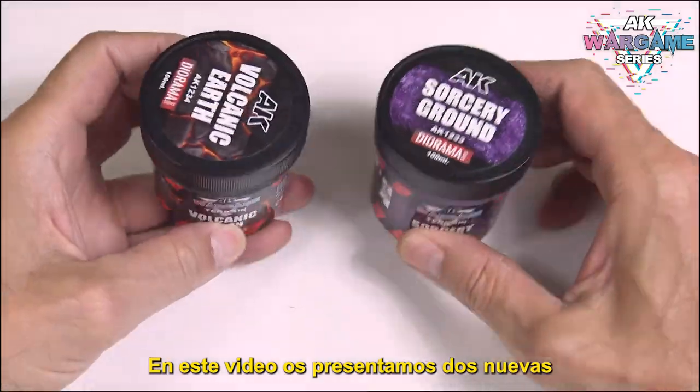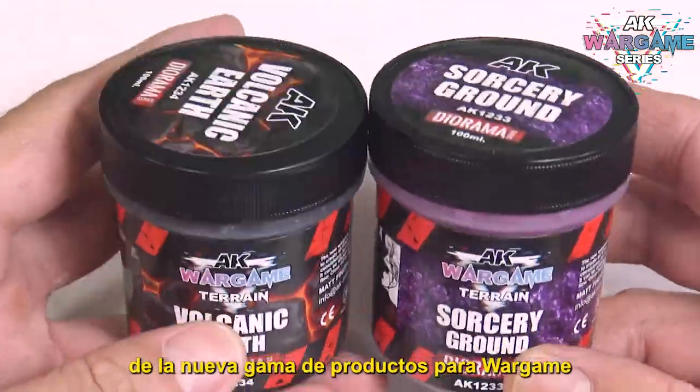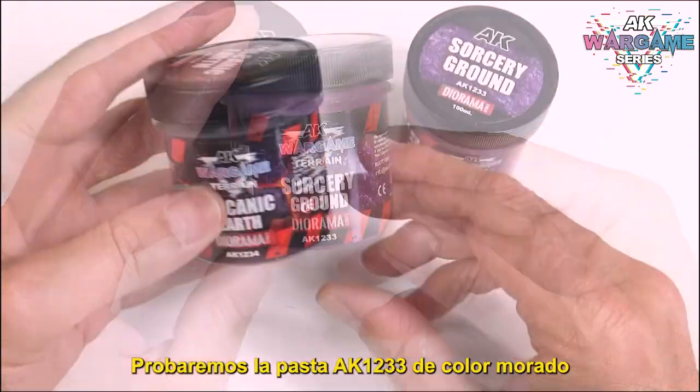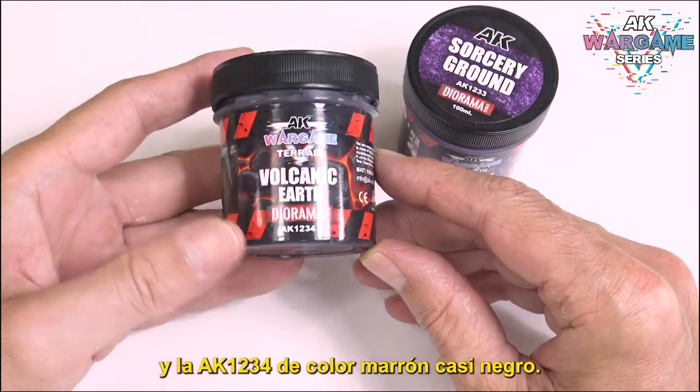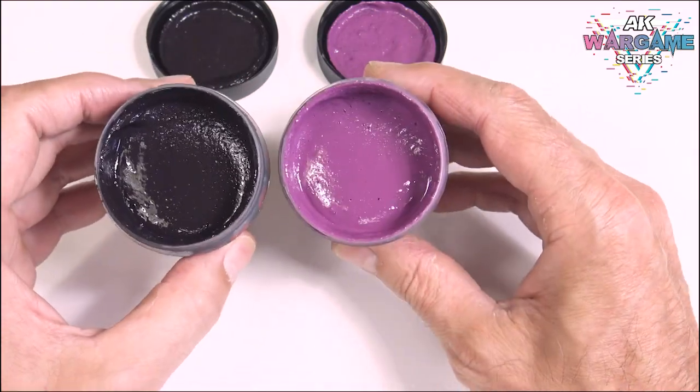In this video we present two new pastes for the terrain of our scenes from the new range of Wargame products. We will be testing the purple AK-1233 paste and AK-1234 in brown almost black color.